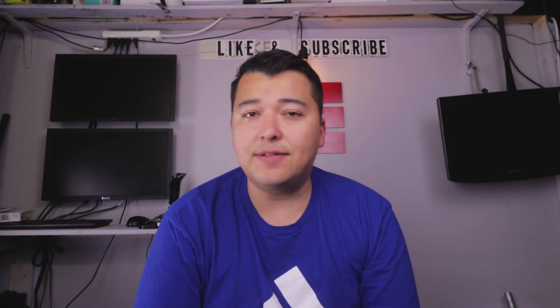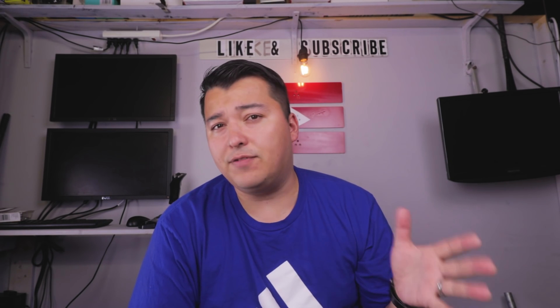Hey guys and welcome back to the channel. Today I wanted to talk about something pretty cool that I picked up recently for my YouTube channel. I'm actually very excited about it because I've been needing one of these for a long time for a specific type of videos, especially ones where I'm talking to the camera.